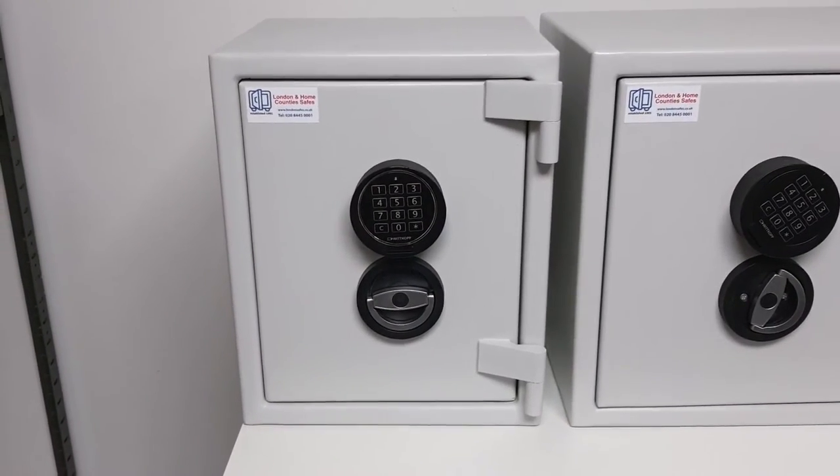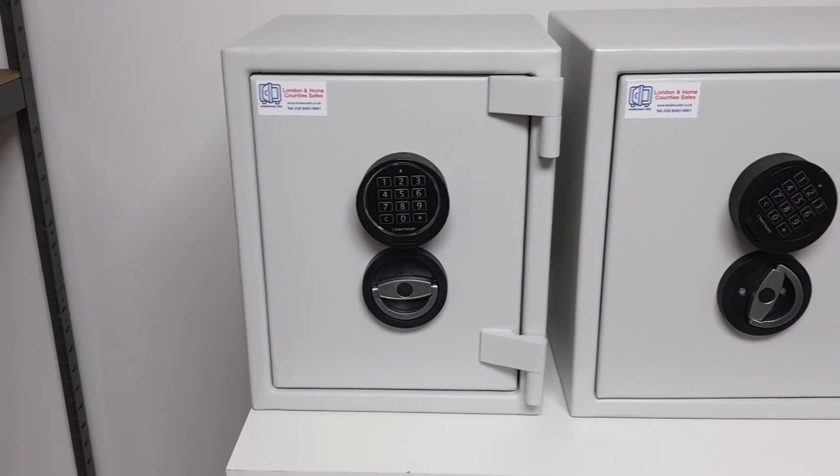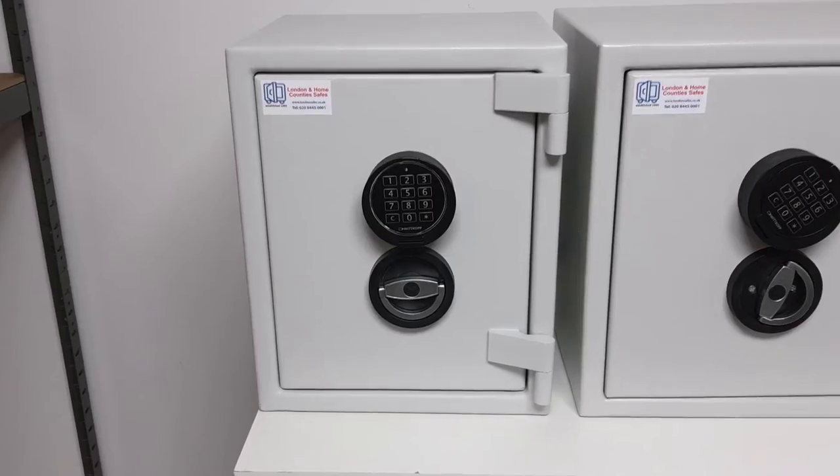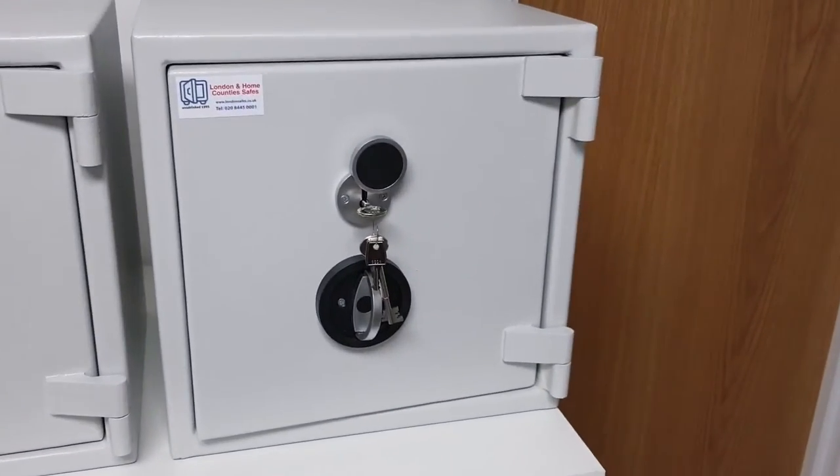If the insurance company has said you need a Euro Grade One safe, the size one is going to be the cheapest option — all prices are on the website. The key locking version is slightly cheaper than the electronic version, so essentially your entry level into Euro Grade One is key locking in the size one.